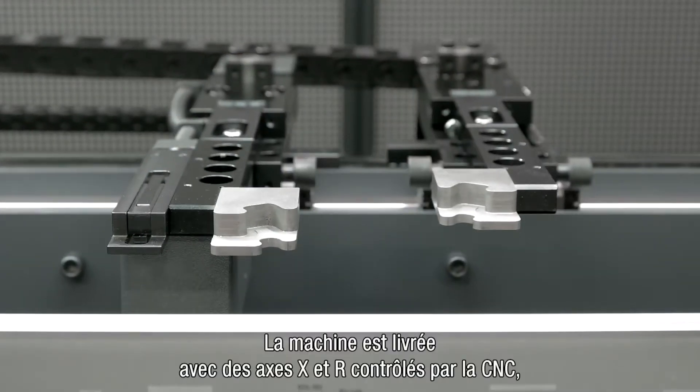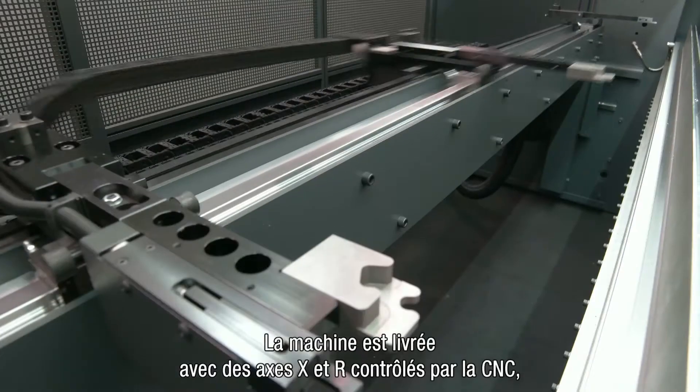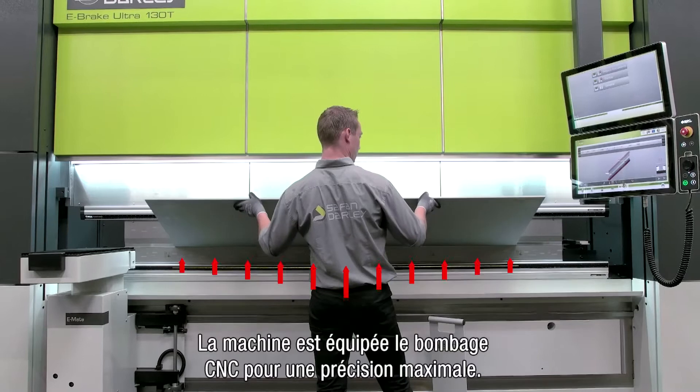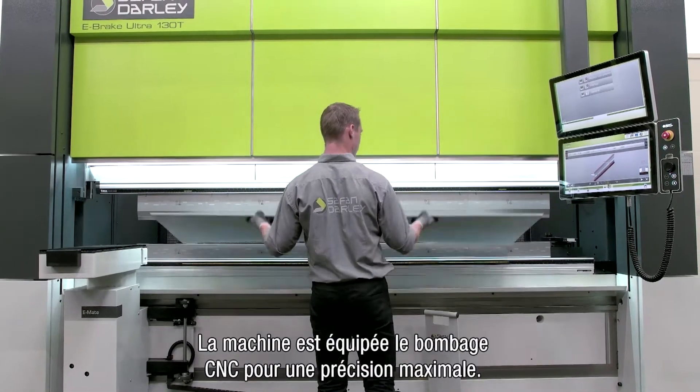The back gauge system is standard equipped with CNC controlled X and R axis, and as an option up to 6 axis. The machine has a standard CNC crowning for maximum accuracy.